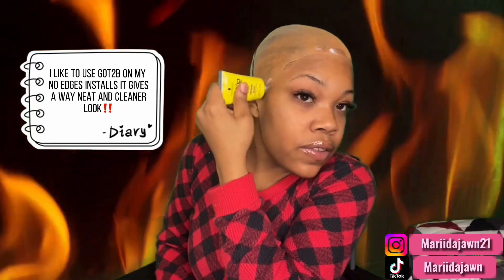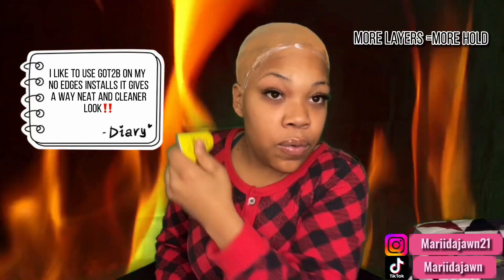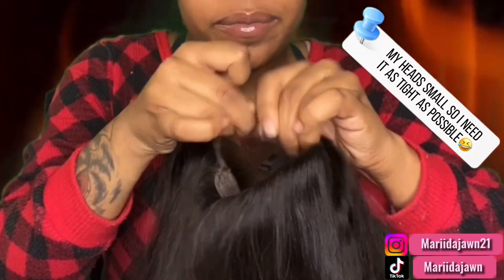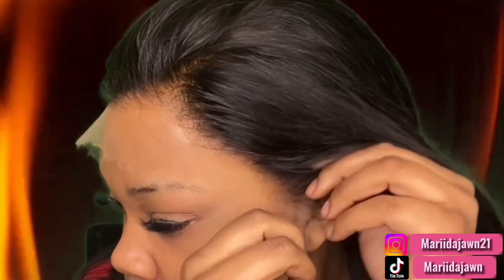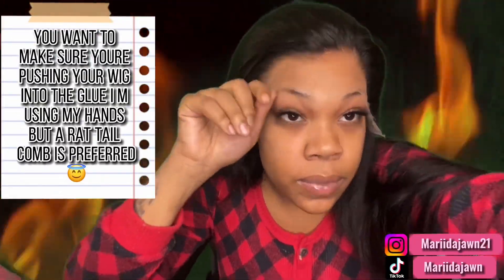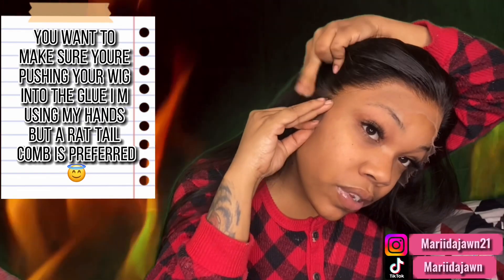Now I'm gonna be going in with two layers of my Gatsby Glued. I like to apply two layers of it — this gives me way more hold, at least like a week's worth of hold by itself. So I got my two layers of glue down. I always connect these two pieces in here; I feel like it just gives me more security. Make sure you're pushing it into the glue.